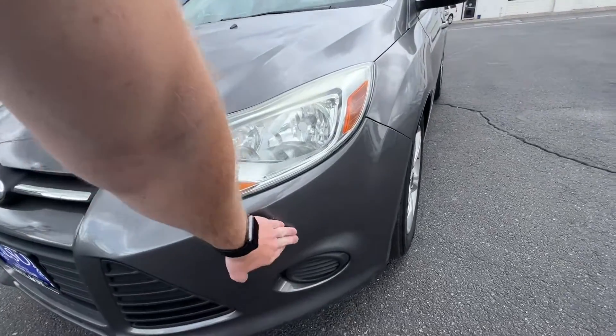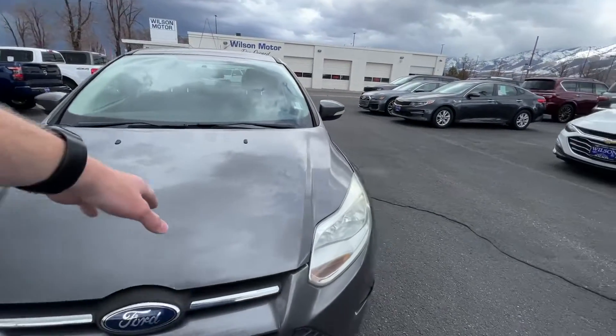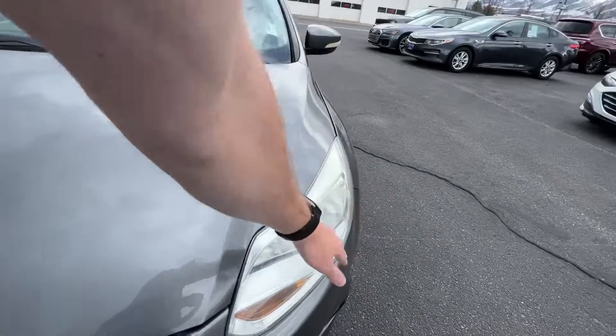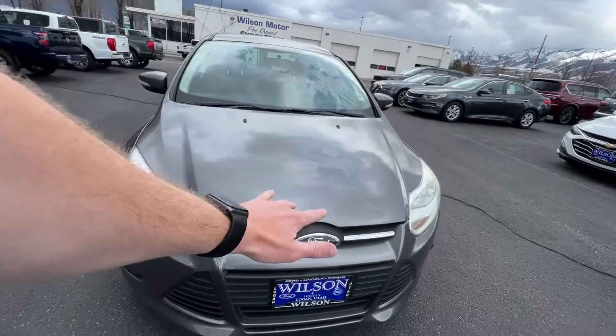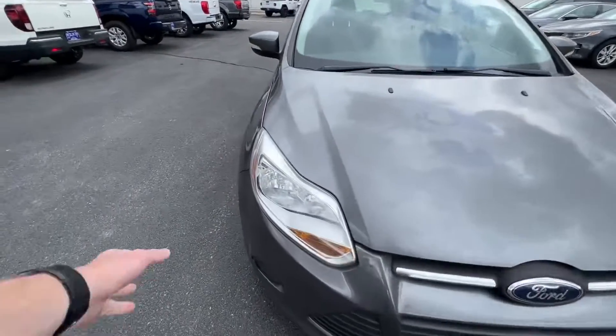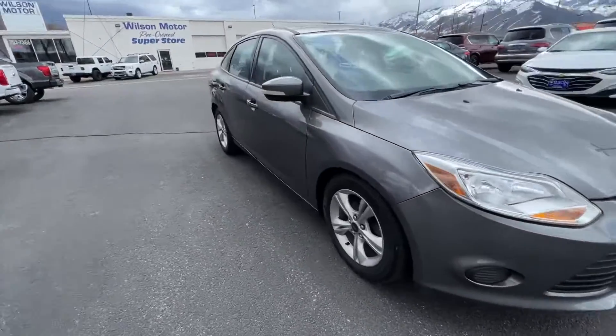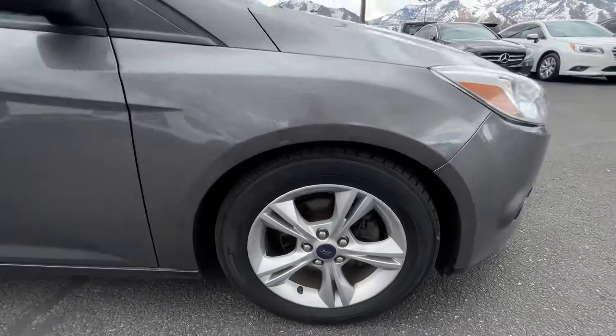First off, right up here on the front bumper you can see there are some scratches here. These are just normal halogen lights — these are the yellow lights. The left side, the driver's side, is a little bit foggy but you can polish it up and it can be shiny just like this side right here.